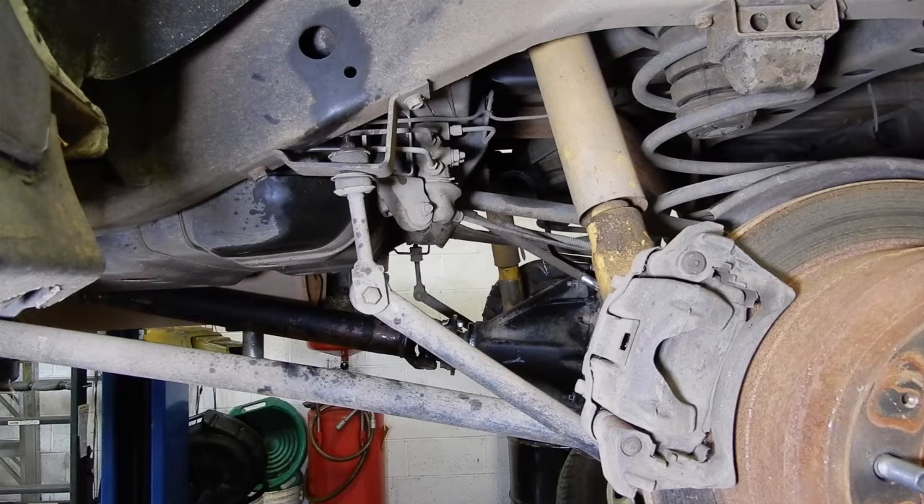Hey everyone, thanks for tuning back into OTRAM's YouTube channel. Today we've got an 80 series Land Cruiser and we're getting ready to install one of the slinky suspension kits. I figured this would be a good time to shoot a video on 80 series suspension since the slinky kit touches pretty much every facet of it.